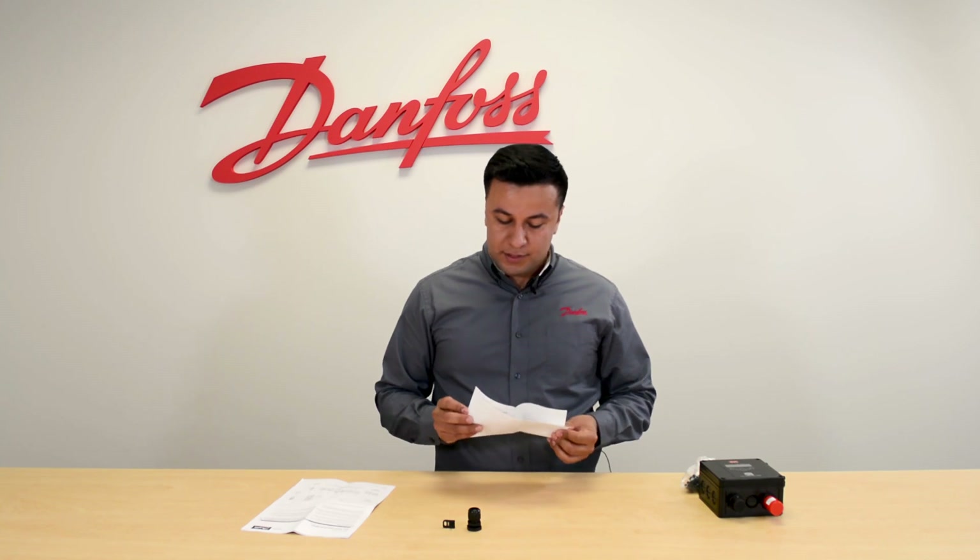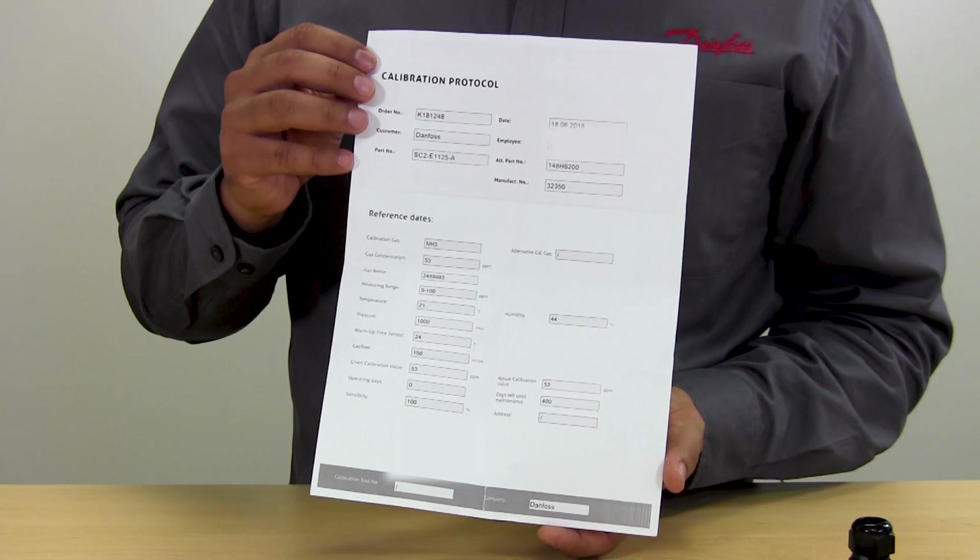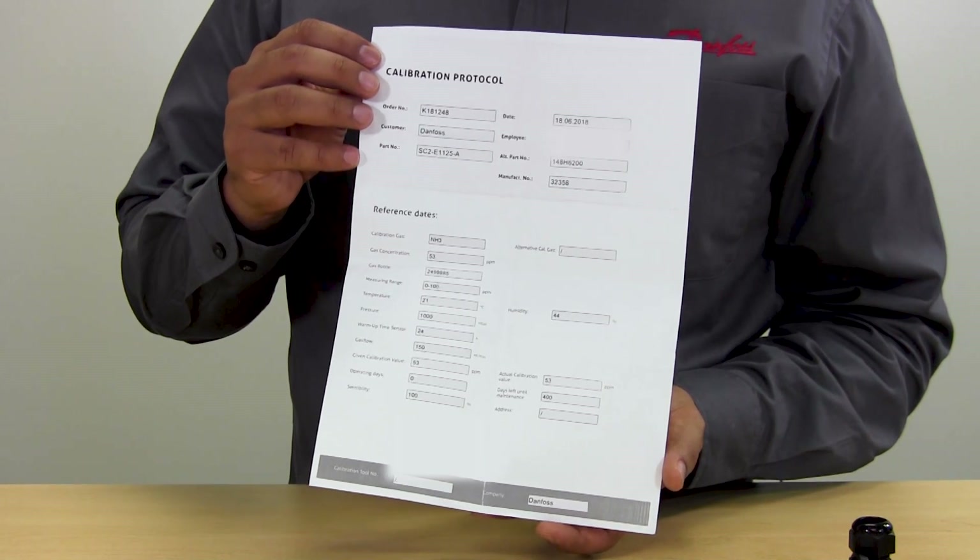And the calibration certificate is a document that will give you peace of mind that the gas detector has been factory calibrated and is ready to use.